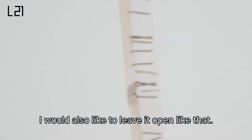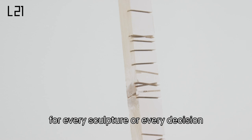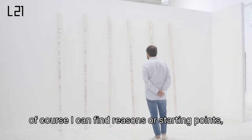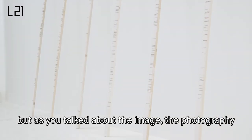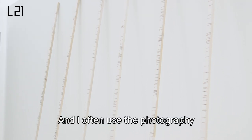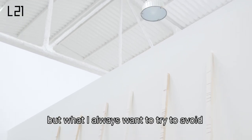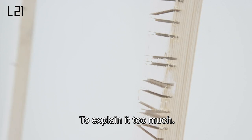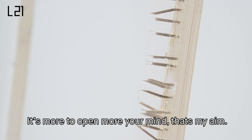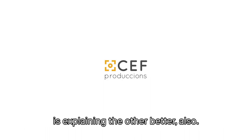I would also like to leave it open like that. Because even if I don't have an explanation for every sculpture, every decision, of course I can find reasons or starting points or related thoughts to it. But as you talked about the image, the photography, it can always change. And I often use photography also to expand the context of the show. But what I always want to try to avoid is to give a didactical thought to it — to explain it too much. It's more to open your mind. That's my aim, not to give an explanation. But sometimes one sculpture is explaining the other better also.